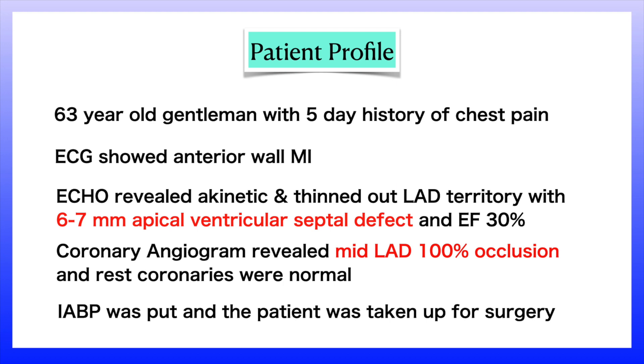Our patient was a 63-year-old gentleman with a 5-day history of chest pain. ECG showed anterior MI. ECHO revealed an akinetic and thinned-out LAD territory with 6-7mm of apical ventricular septal defect and an EF of 30%. Coronary angiogram revealed mid-LAD 100% occlusion and the rest of the coronaries were normal. IABP was put and the patient was taken up for surgery.